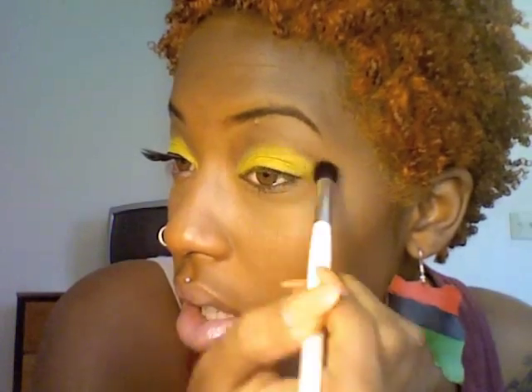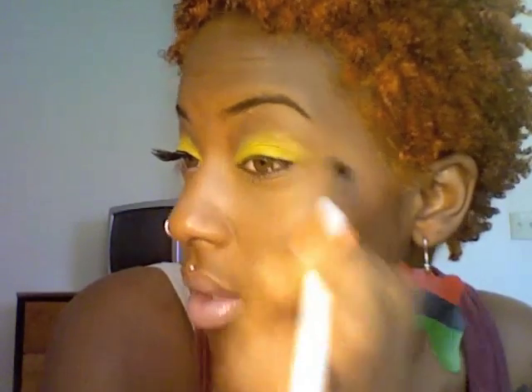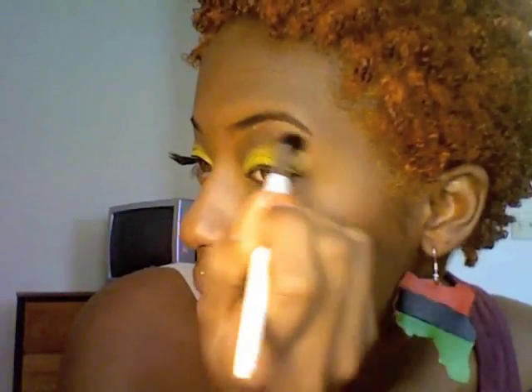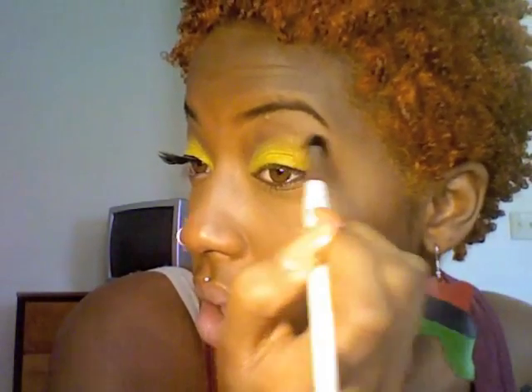Now I'm going to take a blending brush and blend out the edges, mainly the outer corner, because in the video this area is a little bit more sharp and then the outer part is a little bit more blended. Just focusing my blending on the end.